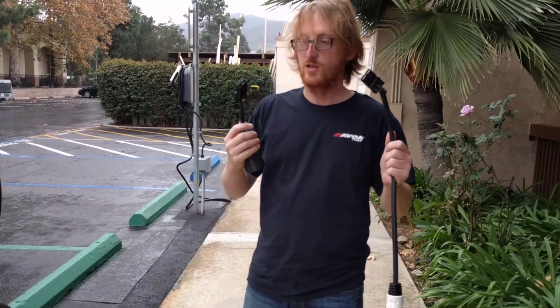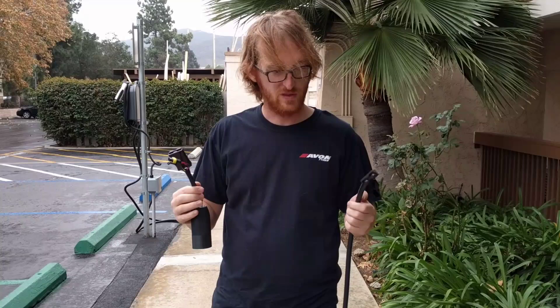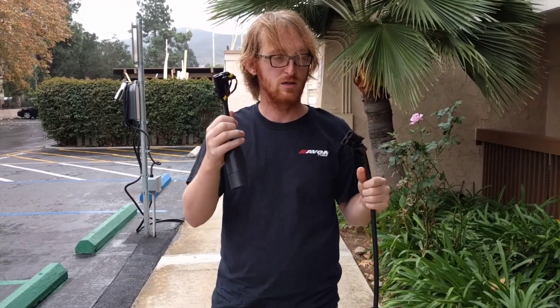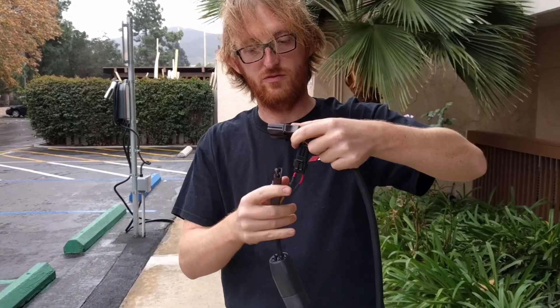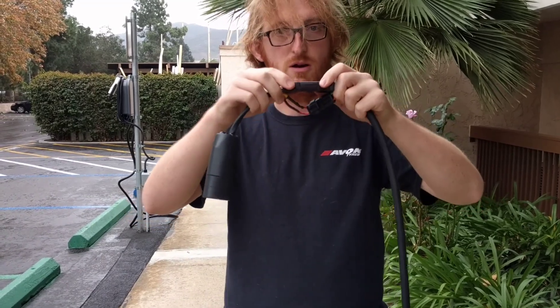Hey Brian, first off thank you for joining the beta test group. This is the modular J-plug and the modular Tesla connector. The way you use it is you connect the communication first and then the power wires.